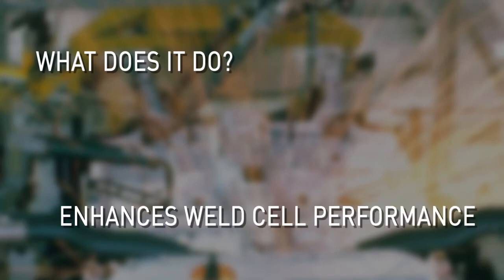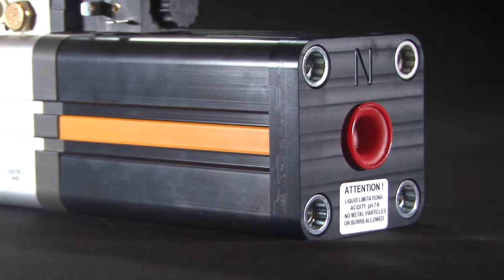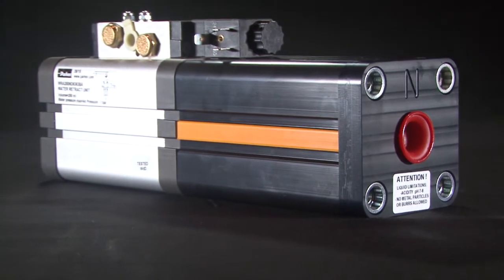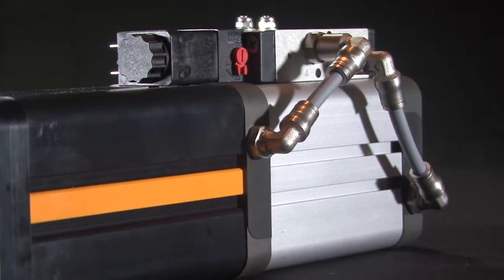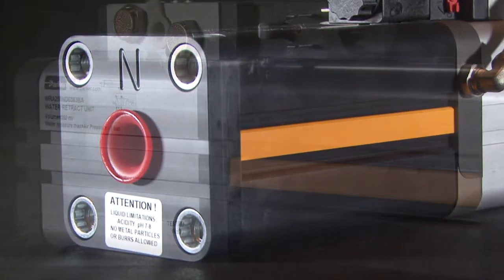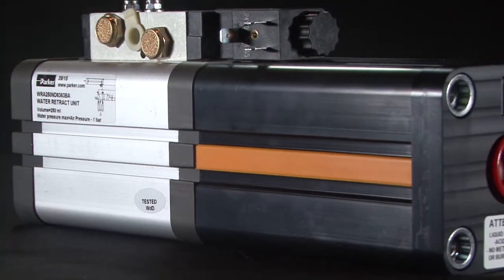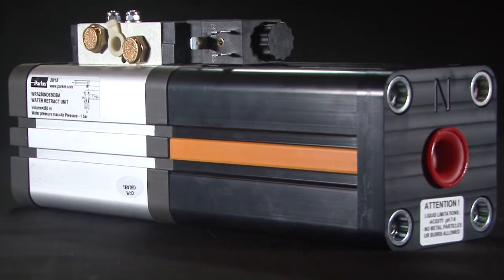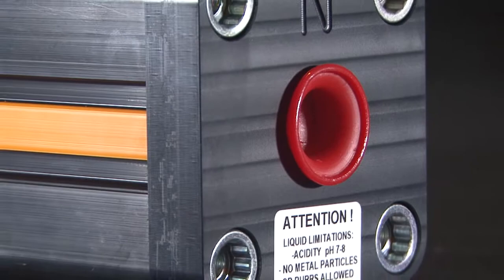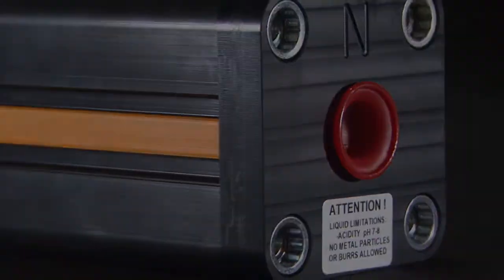What does it do? It enhances weld cell performance. Why? It reduces downtime. How does it do it? Water retention. The Parker Water Retract Actuator reflects Parker's commitment to innovation. The WRA utilizes technology that will allow any water-cooled weld gun to virtually eliminate all water expulsion during a tip changeover. The result is the elimination of water within the weld cell, thus reducing unwanted downtime.